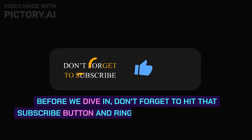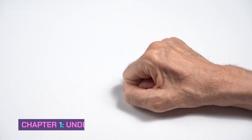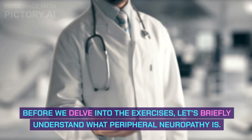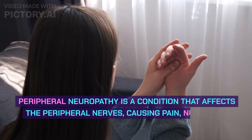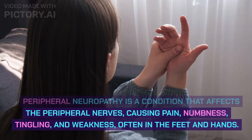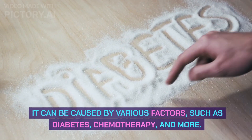Before we dive in, don't forget to hit that subscribe button and ring the notification bell so you never miss an update from us. Chapter 1: Understanding Peripheral Neuropathy. Before we delve into the exercises, let's briefly understand what peripheral neuropathy is. It is a condition that affects the peripheral nerves, causing pain, numbness, tingling, and weakness, often in the feet and hands. It can be caused by various factors, such as diabetes, chemotherapy, and more.